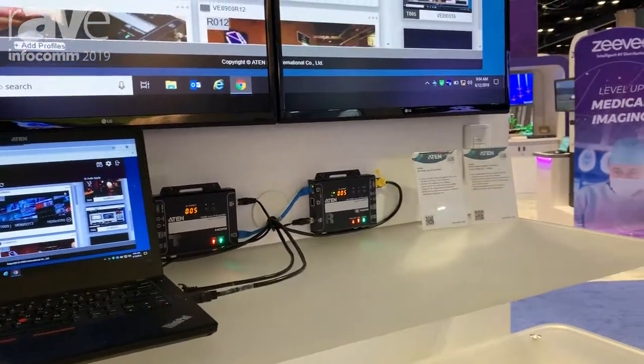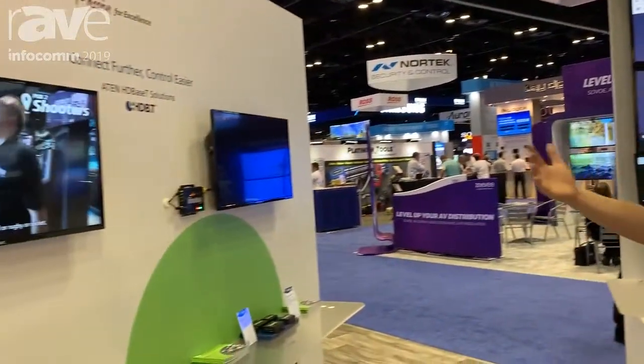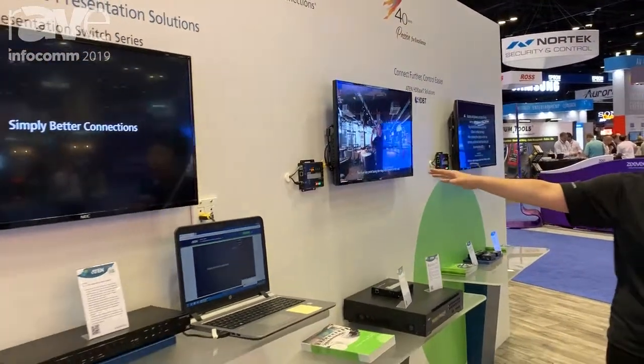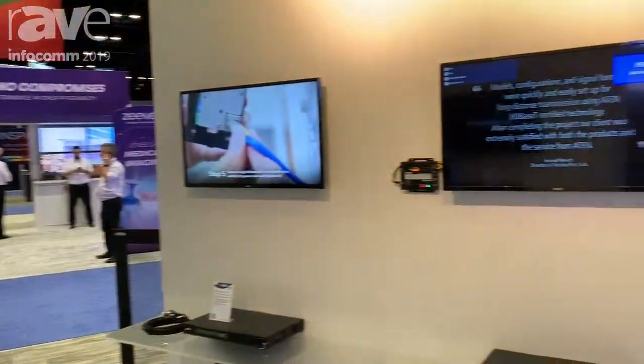So for our over IP extenders, you can do video wall, you can do individual. If we look at our booth over here, you can see all these displays are supported by our over IP receivers — some digital signage here and some digital signage on your right-hand side.